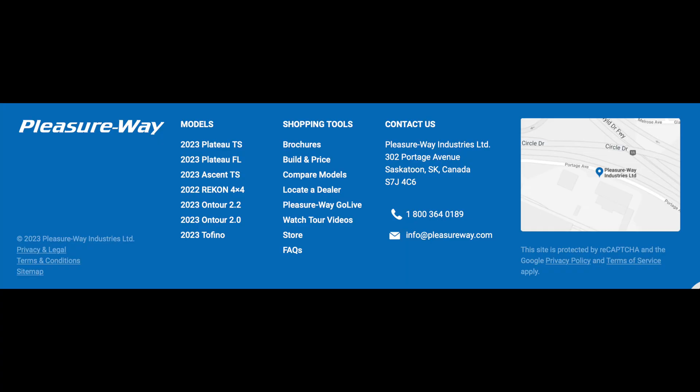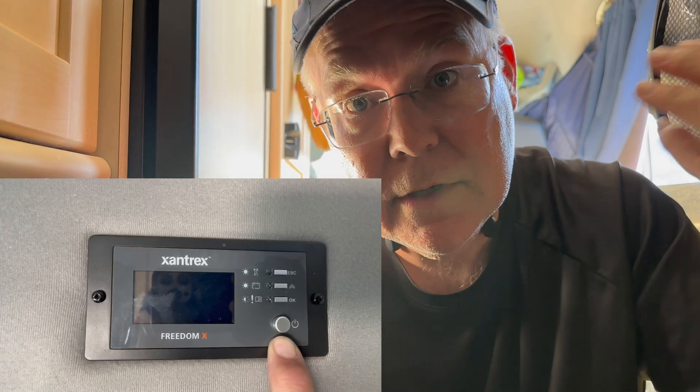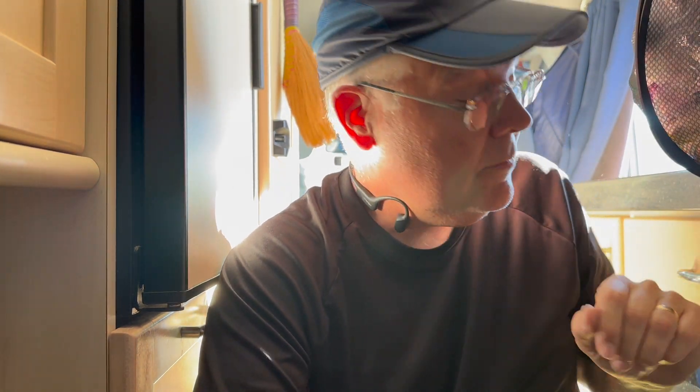So we called the main Pleasureway number. They put me through to customer support. I described our Tour 2021.5. Percy had me go up to the inverter screen up here and then confirm that no power was going to it from the generator — by the fact that it would not light up when the generator was running. After a minute or two, that panel just lights up, and it wasn't doing that. The microwave was off, the inverter was off, the generator was running, and the microwave never lit up. So that's how he knew we had to go to the generator and take a look.